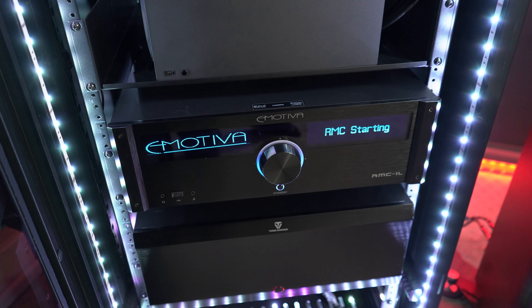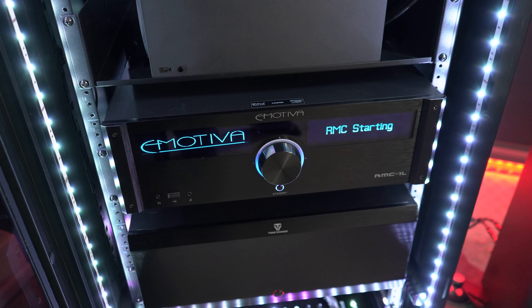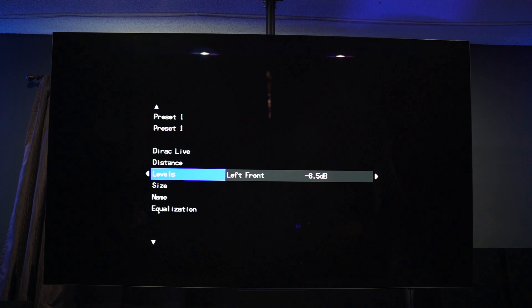What's up everybody, Baird here with Speck of Tech. Welcome to the channel. Not that long ago I got an Emotiva RMC1L and got it all set up in my rack. I wanted to see what it sounded like before running Dirac, so I set my distances, set my levels — and the thing does sound really good.